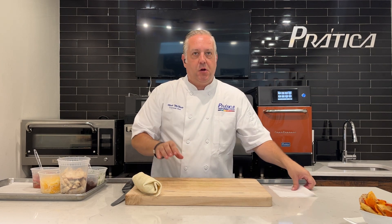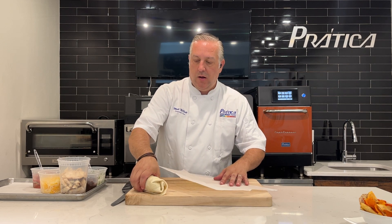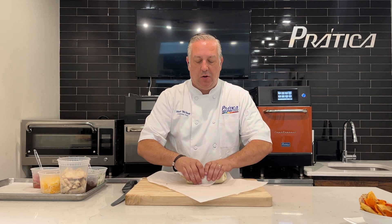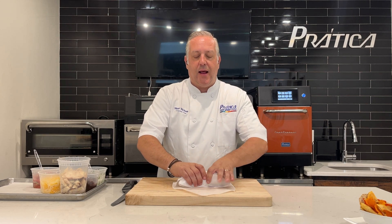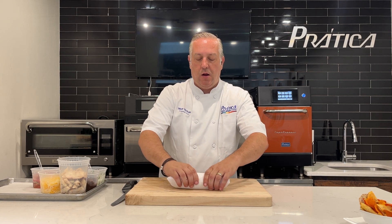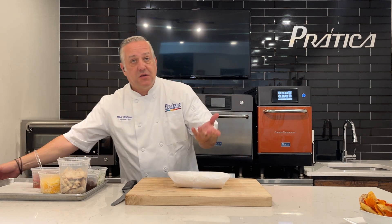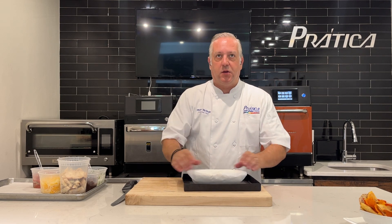From here, I'm going to take a piece of parchment paper and we're going to roll the sandwich in our parchment paper. The reason I do that is I don't want the outside of the tortilla to get crispy. This will help prevent the tortilla itself from getting crispy. Some people want that crispy exterior, but I'm going to do it this way.